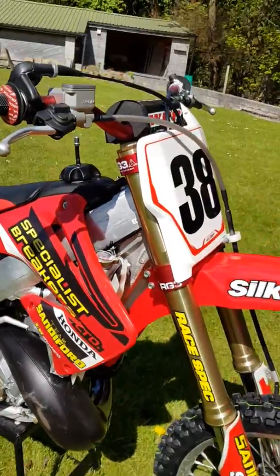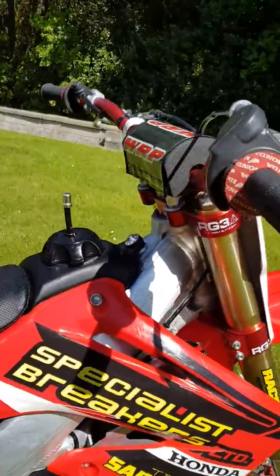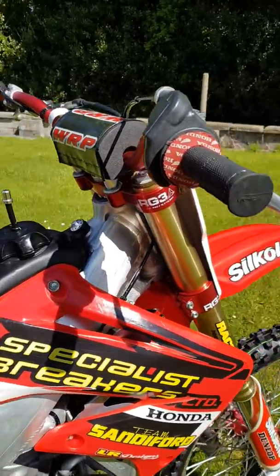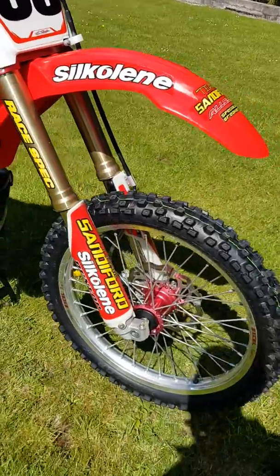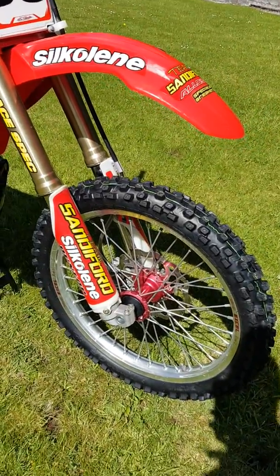Martin put some other things on it, so there's RG3 triple clamps — I do have the originals which I'll include with the sale. There's also a pair of Excel wheels with Haan hubs.